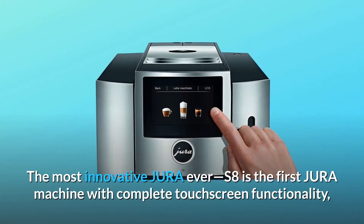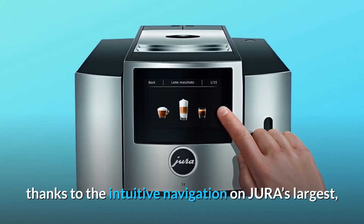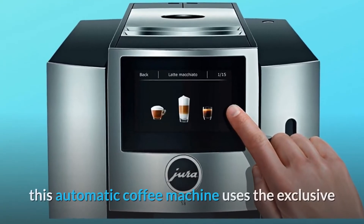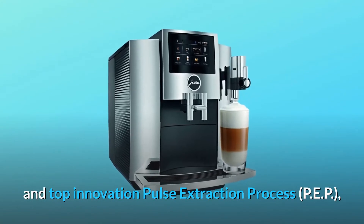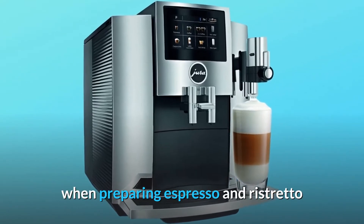The most innovative Jura ever, the S8 is the first Jura machine with complete touchscreen functionality. Thanks to the intuitive navigation on Jura's largest high-resolution color display, this automatic coffee machine uses the exclusive pulse extraction process PEP, which achieves the exceptional quality of a professional barista when preparing espresso and ristretto.